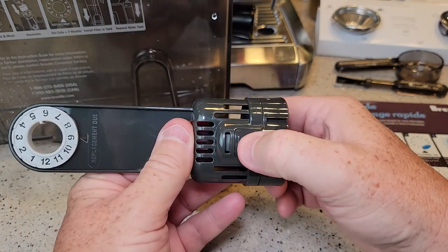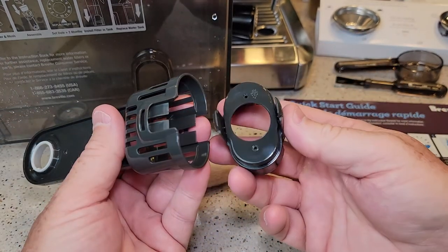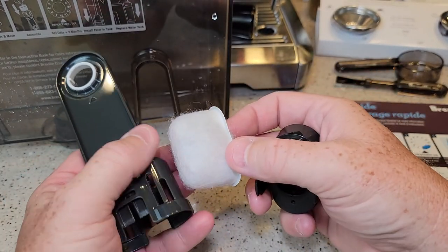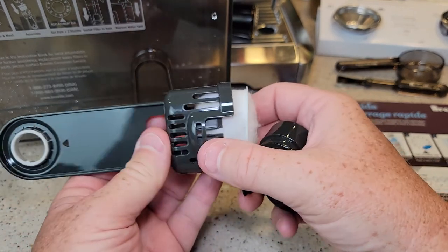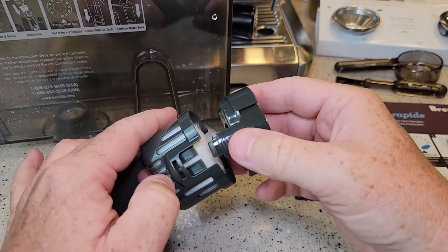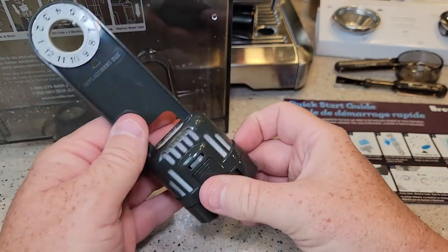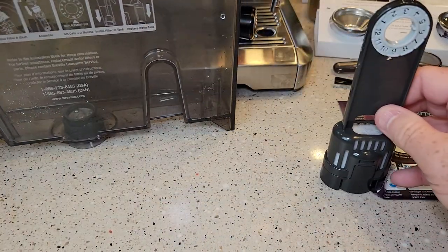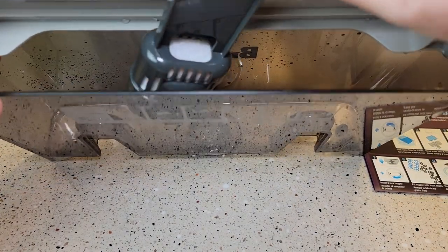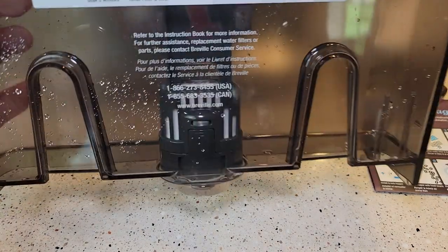To put the filter in, it's got two little tabs to depress on each side — these are a little harder than normal water filters. There's a flat side and a round side: the round side goes up because it's rounded up in there, and the flat side sticks down. Then you put this on and it snaps on both sides. Now we've got the water filter ready to install in the reservoir — get the lid opened up all the way and it should just snap on.